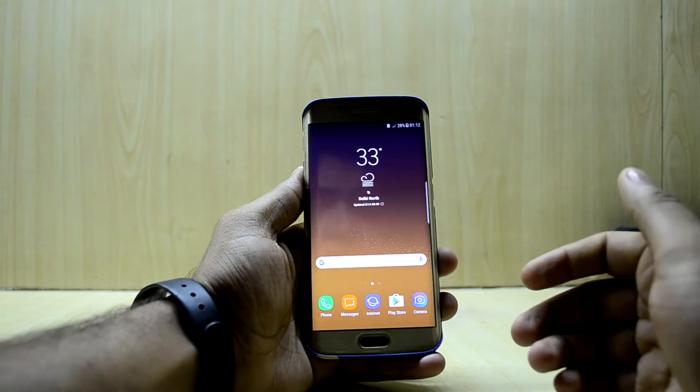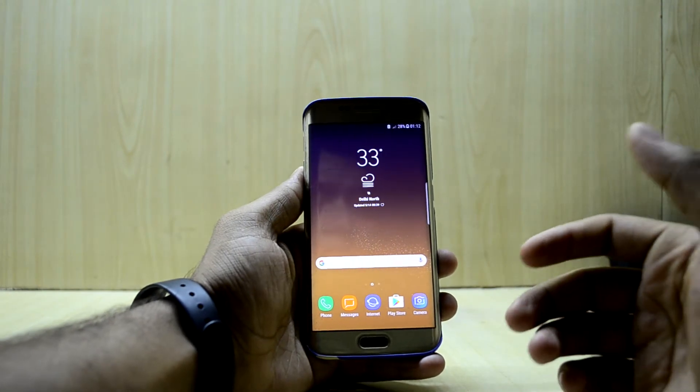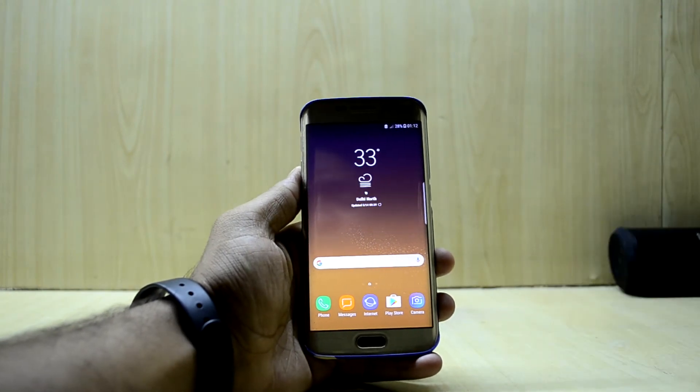This is the new feature of the Noble Nougat Experience ROM version 3, and this ROM is just amazing. We're going to review it today.